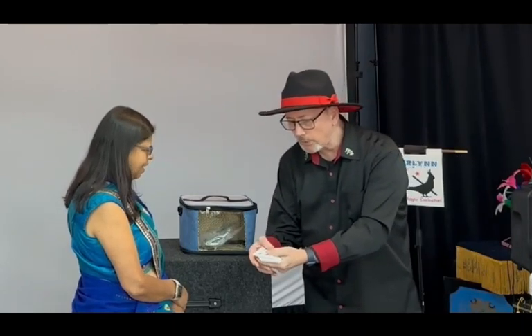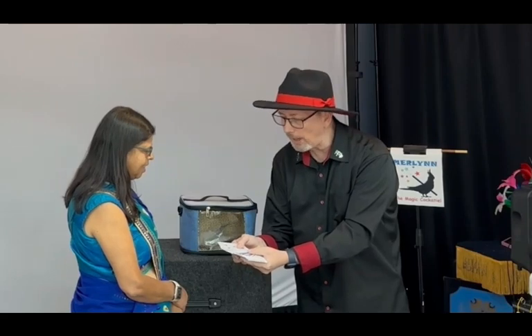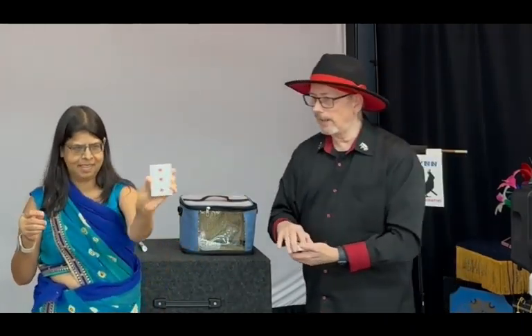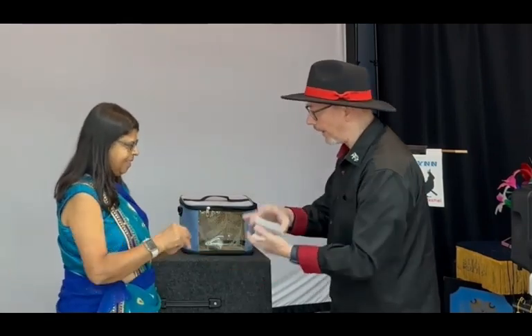Now we're going to go through the deck and look at the first face-down card that you selected — there's no way I can know what that card is. Pull that card out, memorize it, show it to camera, don't show it to Smokey yet. And place your card back in the deck.